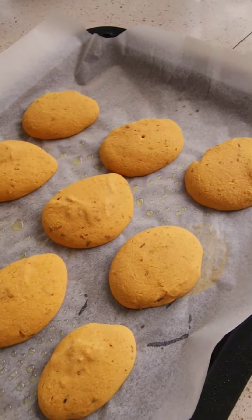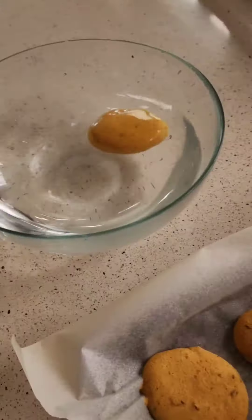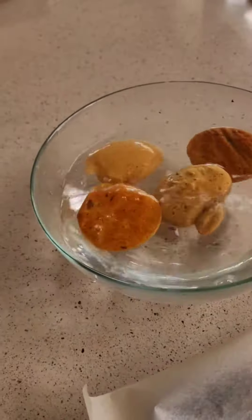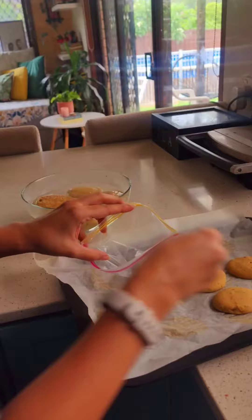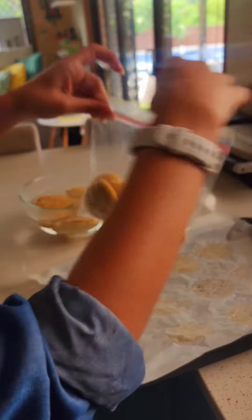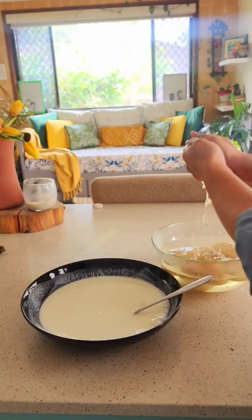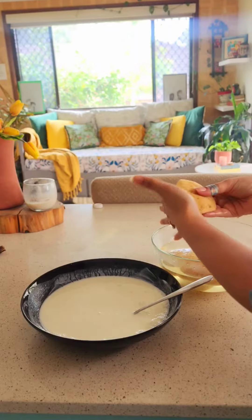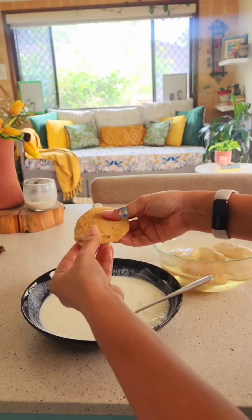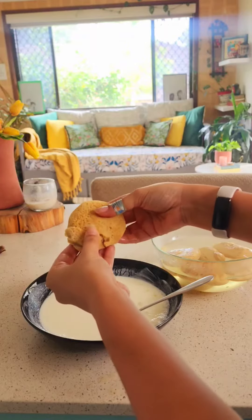After 15 minutes, I've removed them and this is what they look like — they're slightly fluffy. You can insert a skewer to make sure they come out clean. I dipped the dahi bade in warm water for 10 minutes, then drained the excess water. Just to show you how soft they are — that's how well it breaks apart.